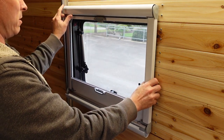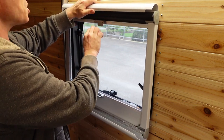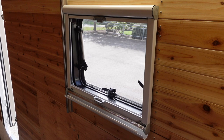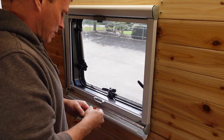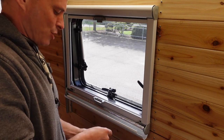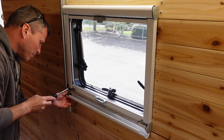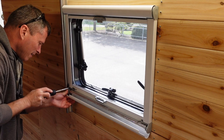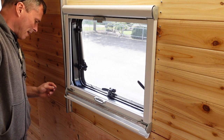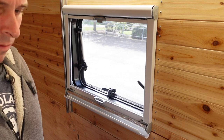I want the blinds to pull up, so that way when I have the blinds up I can slide down and look out the window. I ran over to the big box store and got some number six by inch and a quarter. Let's give that a shot. That's not even reaching — just barely grabbing. It's only barely grabbing the tip. All right, let's go do some inch and a halves.